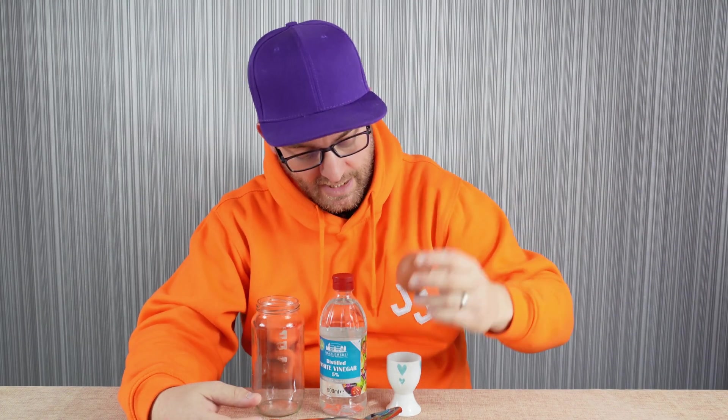An egg has four parts to it: you've got the shell, the white, the yolk, and there's a fourth part which is what we're going to be looking at closely today. It's between the shell and the white of the egg, and it's known as the membrane. The membrane is an outer, rubbery type layer between the shell and the white of the egg. It protects the chick growing inside. For this experiment, there's no chick — this is just a regular, unfertilised chicken egg — but we're going to conduct this experiment to be able to see the membrane without the shell surrounding it.